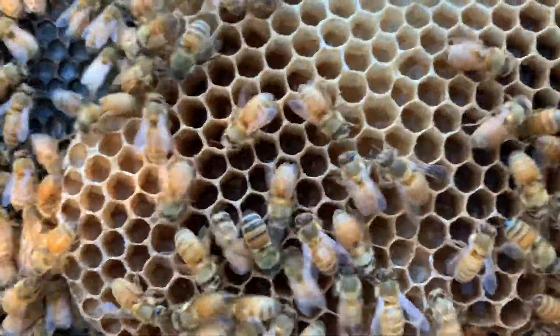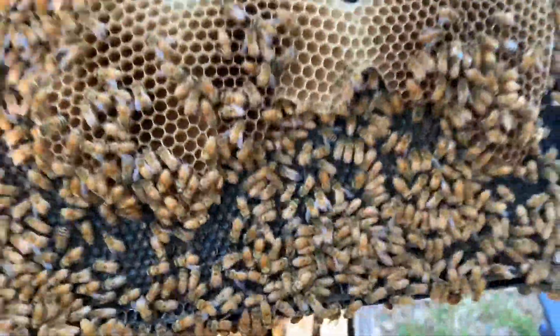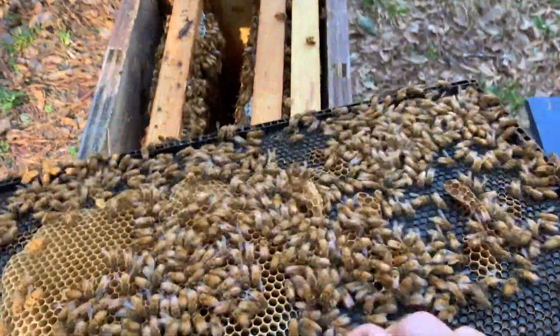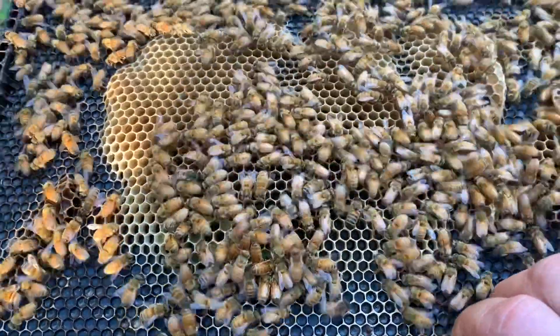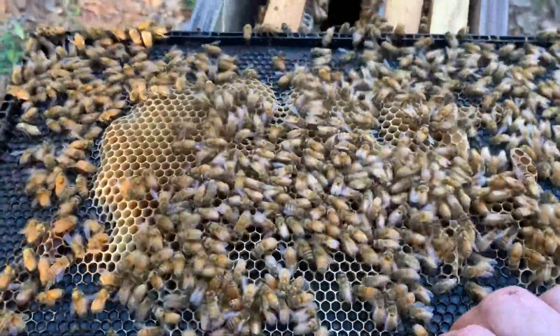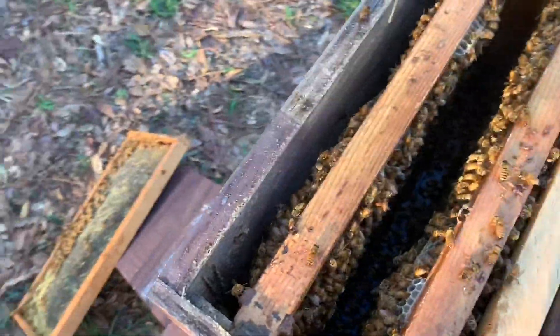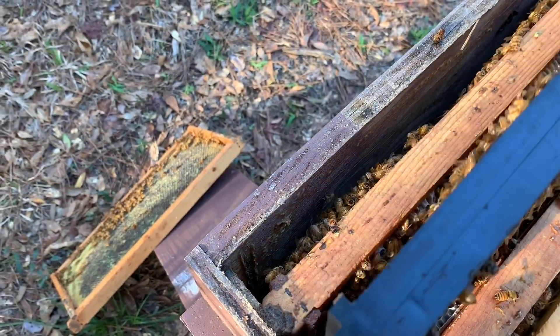They're basically building drone comb. If you look closely in those cells you might be able to see some eggs. So this hive is on the verge of having a bunch of drones. I have seen on this side they're building out really nice. What I may do is scrape that comb off the other side and maybe they'll just draw it out properly. You can see they're booming — they've moved right up into this box.